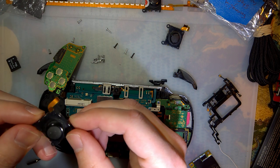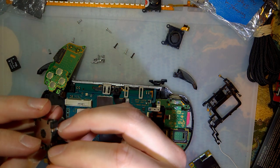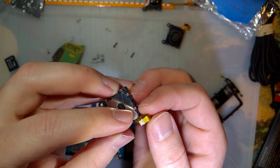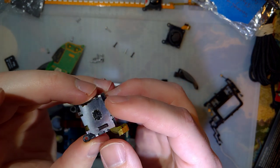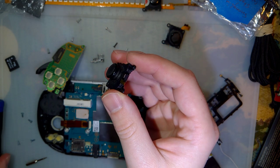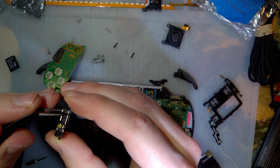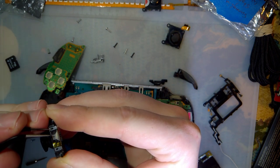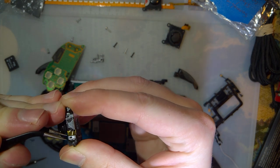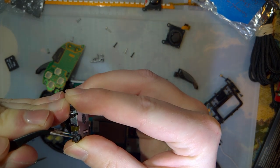So this one doesn't work, and I have absolutely no idea why. It could have something to do with that giant mark on one of these pins here. Screw it, let's take it apart before just replacing it. I'm just going to try and unlatch all these pins and this metal shielding.